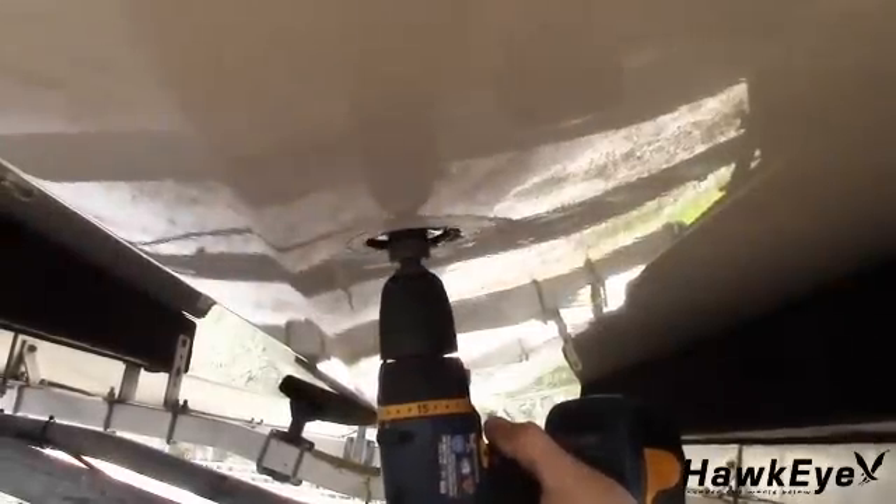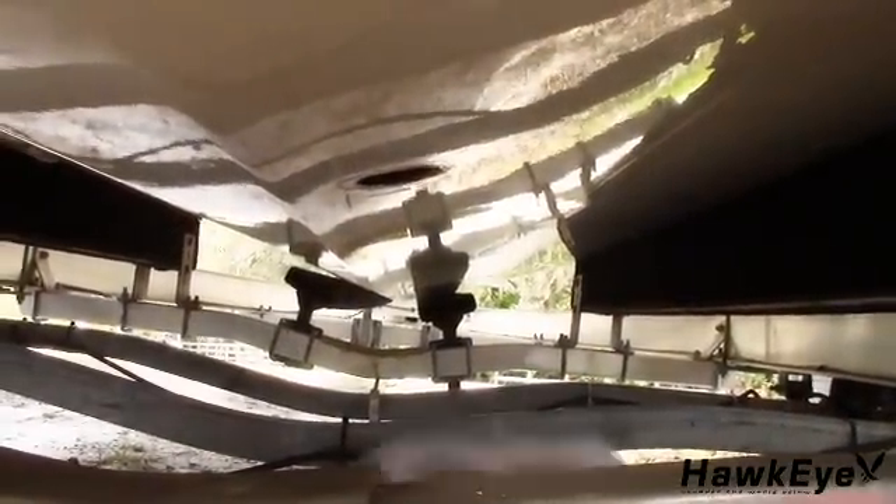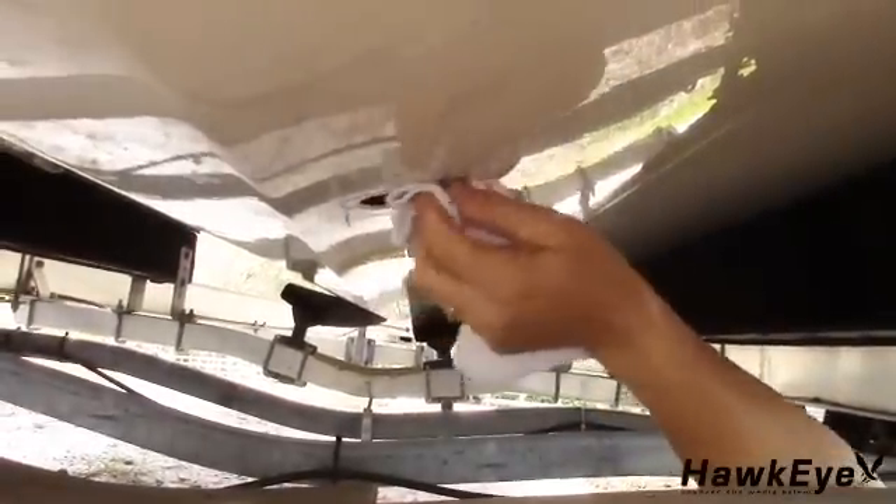Place a mark in the center of the mounting location. Drill a one-eighth inch pilot hole at the mark. If there is a rib, strut, or other hull irregularity on the hull bottom near the selected mounting location, drill from the outside. Using a two-inch hole saw, cut a hole from the outside of the hull. Using sandpaper and a mild household detergent, sand and clean the area around the hole, making sure to remove all rough spots and petroleum residue.